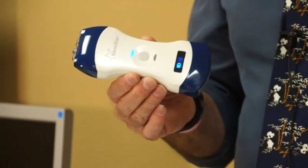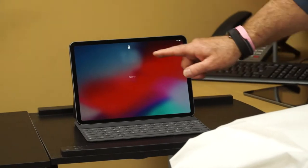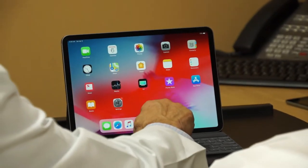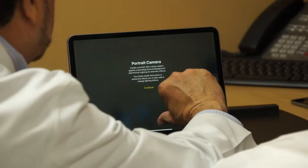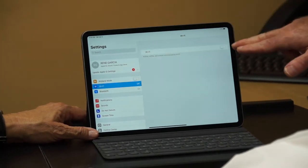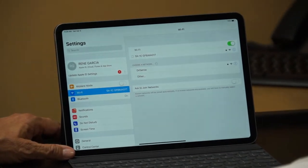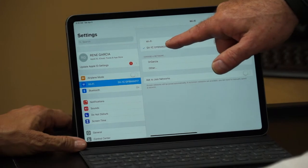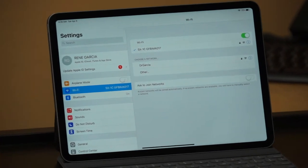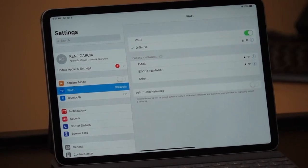We're now ready to connect the probe to the viewing device. We go to our settings, and the first thing we look for is that our Wi-Fi system needs to be activated. We turn that on, and the signal from the probe will be recognized by the device. If it were not already connected, it would be displayed in the list of available Wi-Fi selections and we would simply pick that as our selection.